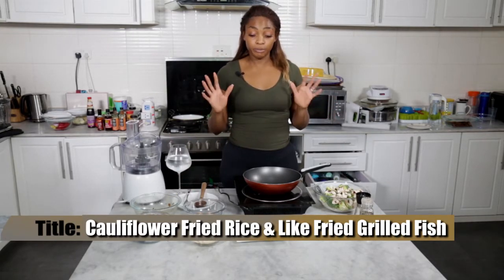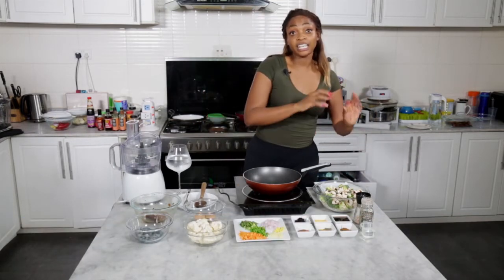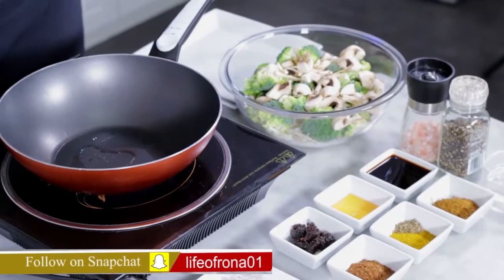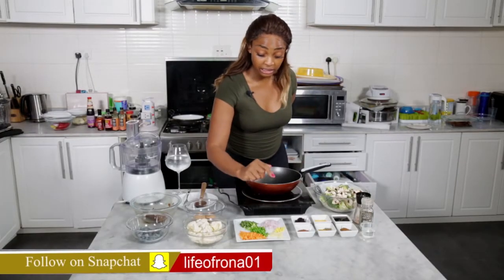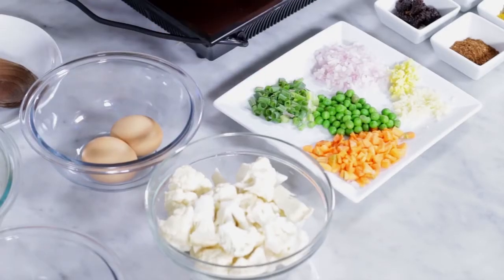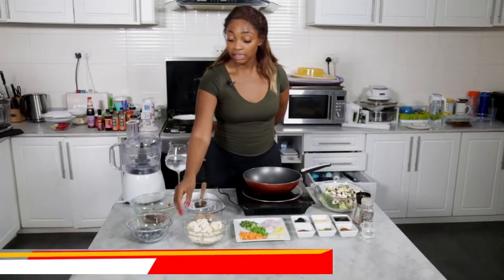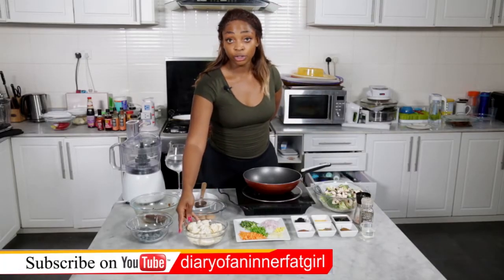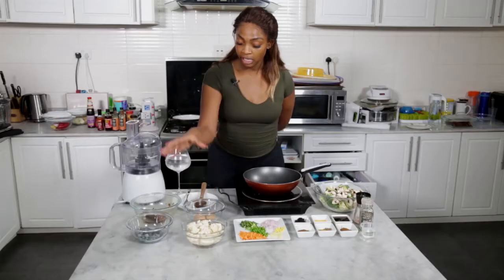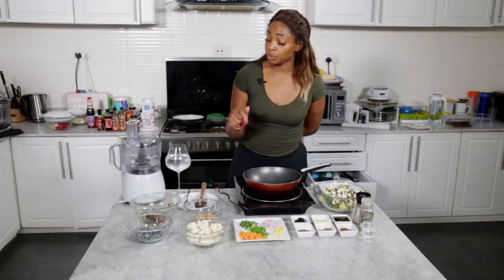I'm going to introduce all of my ingredients. The first thing we have is our mixed veg — that's going to go on the side, sautéed with broccoli, cabbage, and mushrooms. Then we have our onions, ginger, garlic, spring onions, peas, and carrots. This is the main part of the menu: we have our cauliflower which we're going to rice, our two eggs, and our prawns.